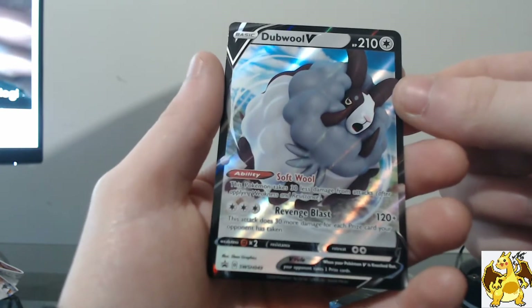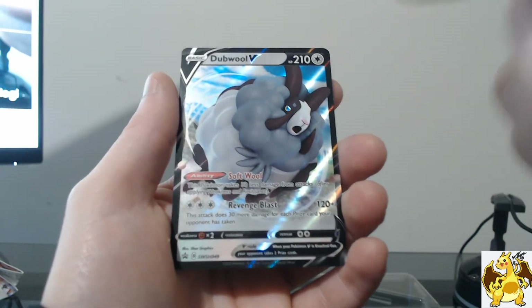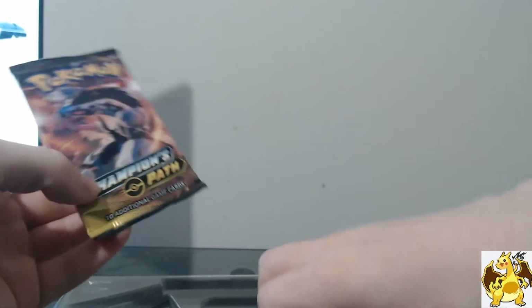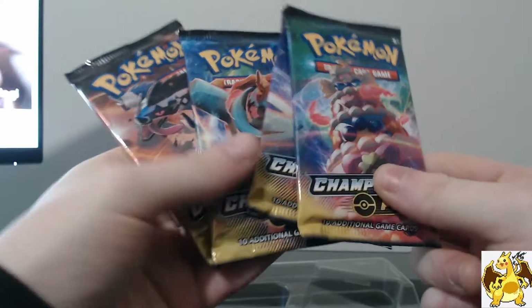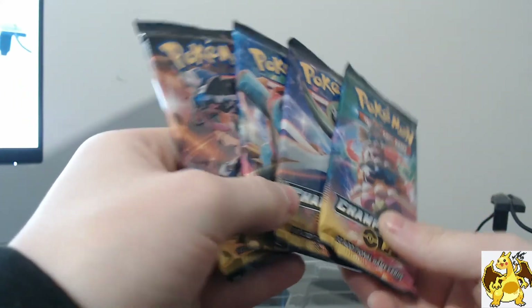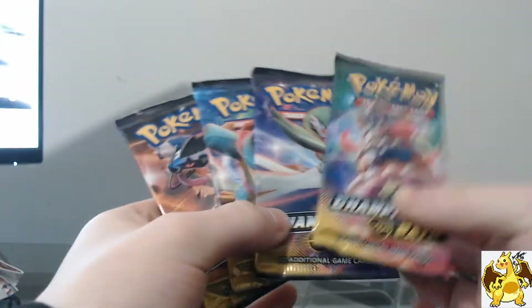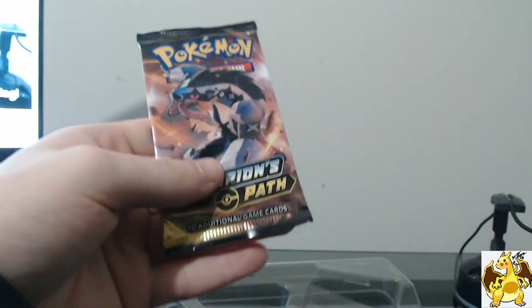We also get a Double V promo card. You get no code card in this, which is very strange. The Double V card right there — getting that beautiful Double V card. Absolutely amazing, nice little promo as well. Soft Wool and Revenge Blast — I think it's a reprint of Rebel Clash, but I'm not sure. Put that to the side — an amazing promo. And of course we get our Champions Path packs. You do get four of these, and you get all four artworks.